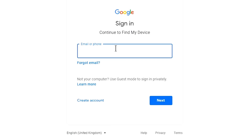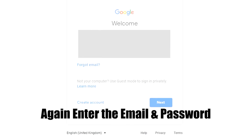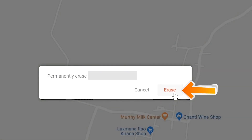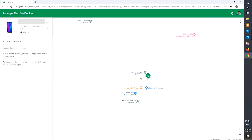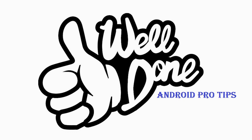Again, enter the email and password. Next, you will see the Erase Device menu. Then tap on the erase option. Well done, you have successfully reset your mobile.